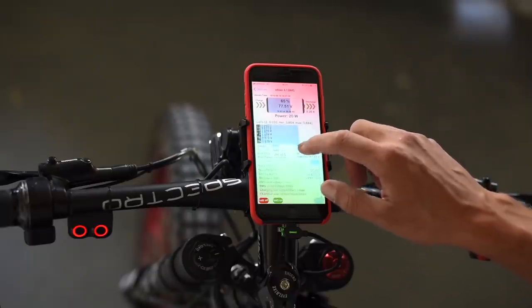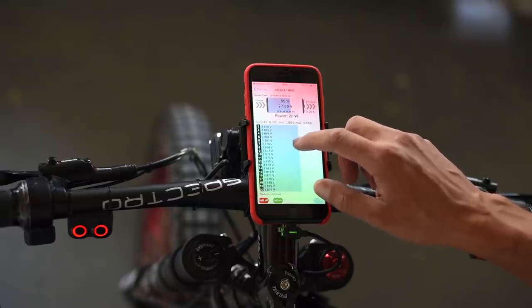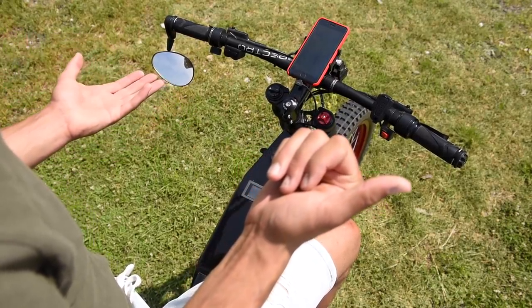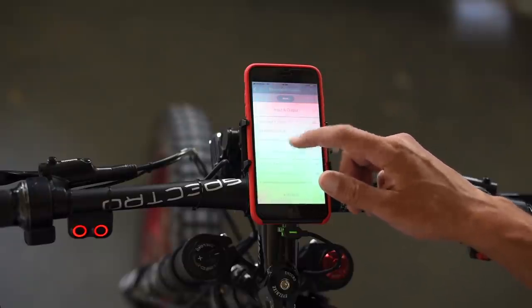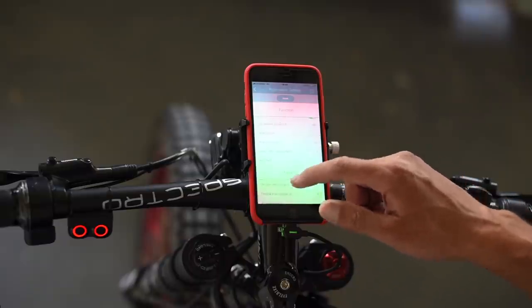I have a connected BMS app that shows me the temperature inside the battery, inside the frame, and inside the BMS itself. I can also switch to a different app for speed, or a different app for setting up my controller — adjusting braking intensity, the throttle curve, acceleration ramp, power modes — absolutely everything.